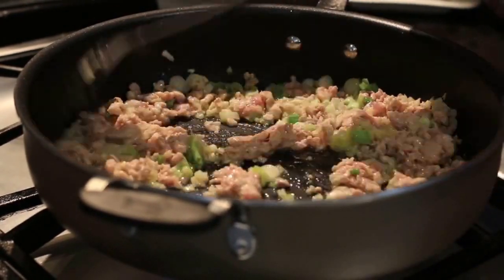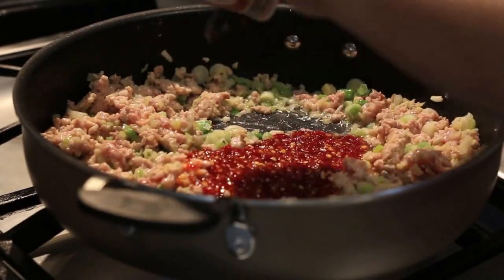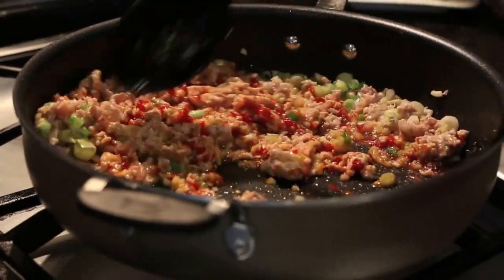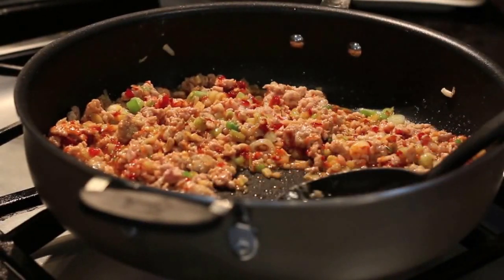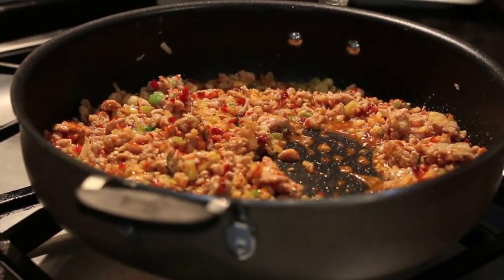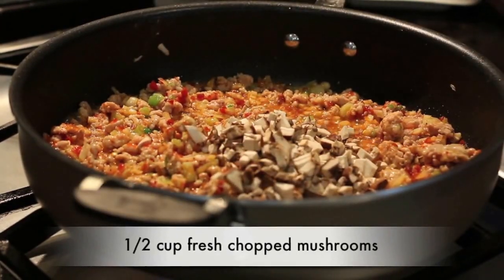Once the chicken is cooked, we're ready to add the hot in hot and sour soup: five tablespoons of chili paste or sambal oelek. As mentioned, this chicken is going to soak up all the flavors just like a sponge. We're also going to add a tablespoon of black pepper. Then add half a cup of fresh mushrooms and give it a quick sauté.